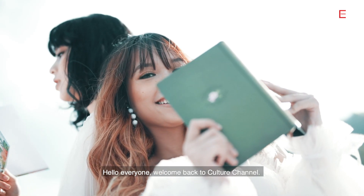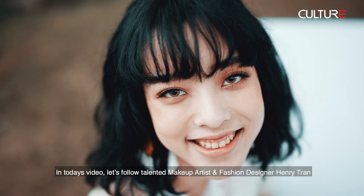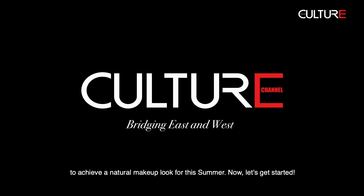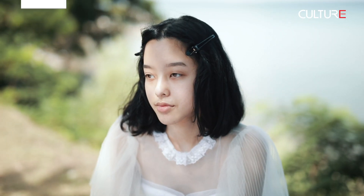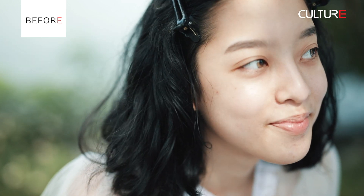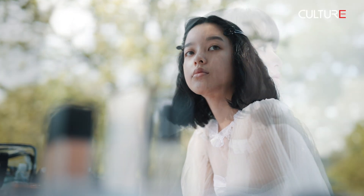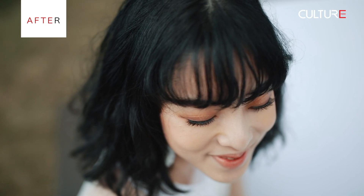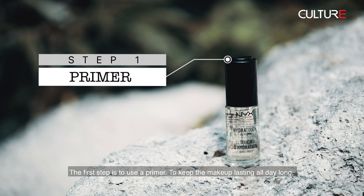Hello everyone, welcome back to Culture Channel. In today's video, let's follow talented makeup artist and fashion designer Henry Jung to achieve a natural makeup look for this summer. Now let's get started.